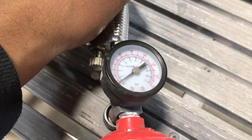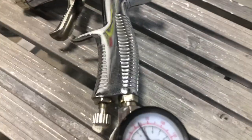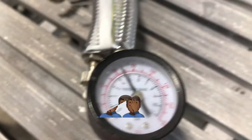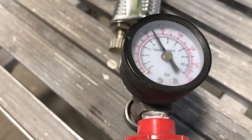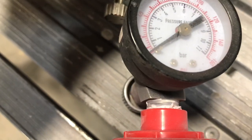Now I can set the gun to the PSI that I want. As soon as I let that trigger go, it went right back to the 60 — it's actually looking higher than 60. But the tank is still reading 60, so that's what we're going to call it. These gauges don't always read that well. But again, pull the trigger — back to zero. We're getting absolutely nothing out the gun.